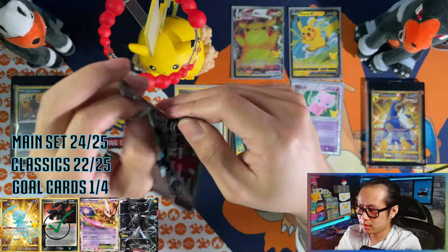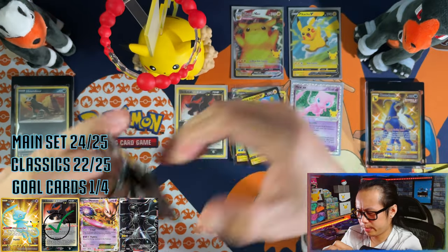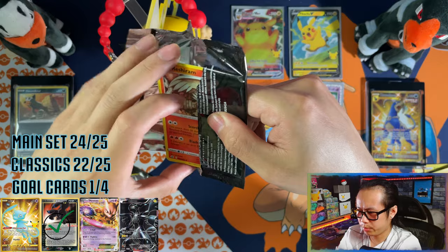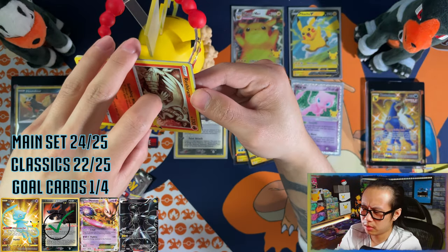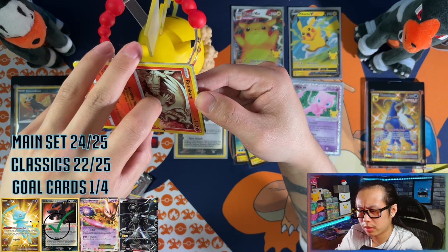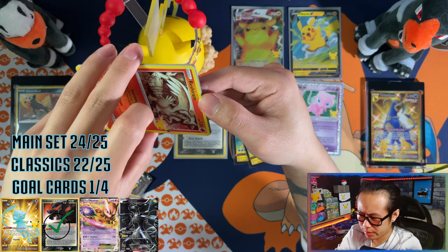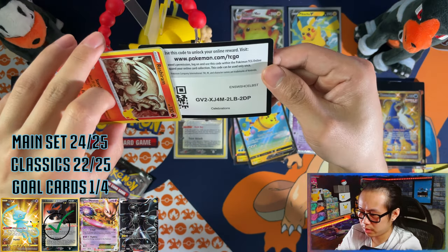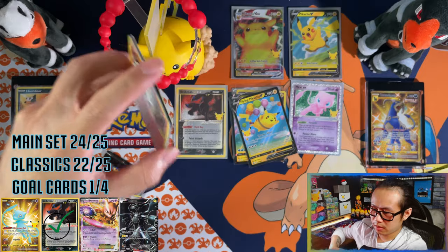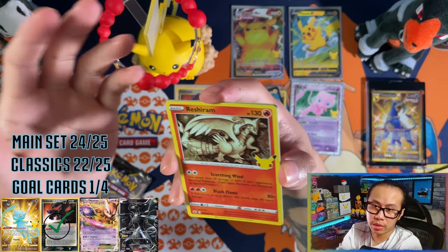Two packs left, two packs left. The Pikachu Premium Figure Collection costs the same as an ETB — you get two packs short on each end in terms of the regular packs, but that Pikachu figure alone probably costs quite a bit in itself. Not a bad deal for this box to be honest, not a bad deal if you're paying retail for it.